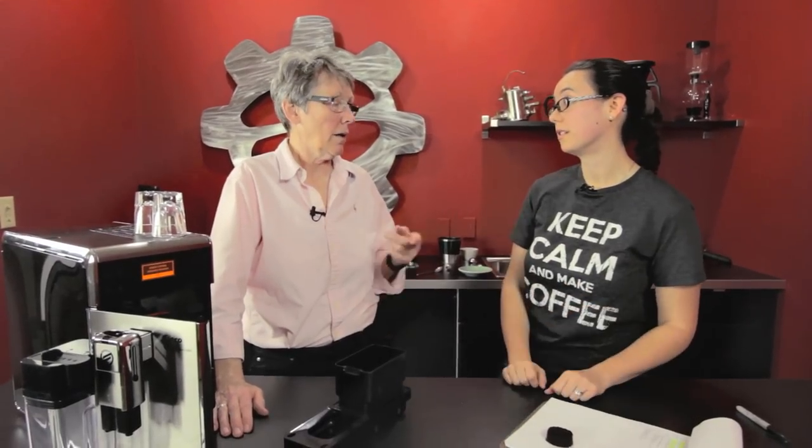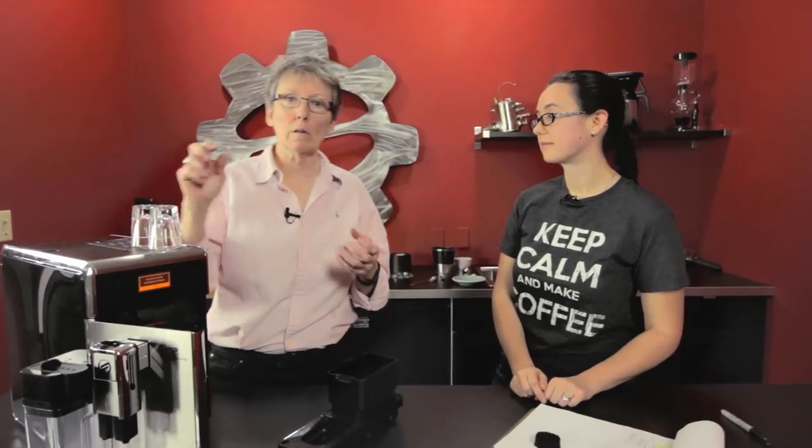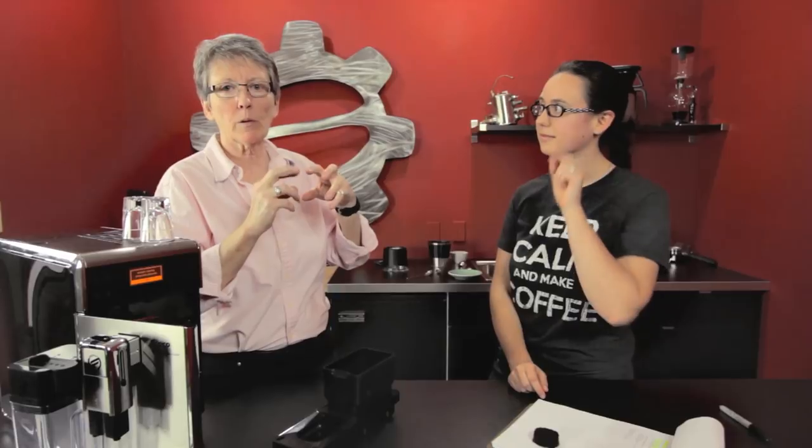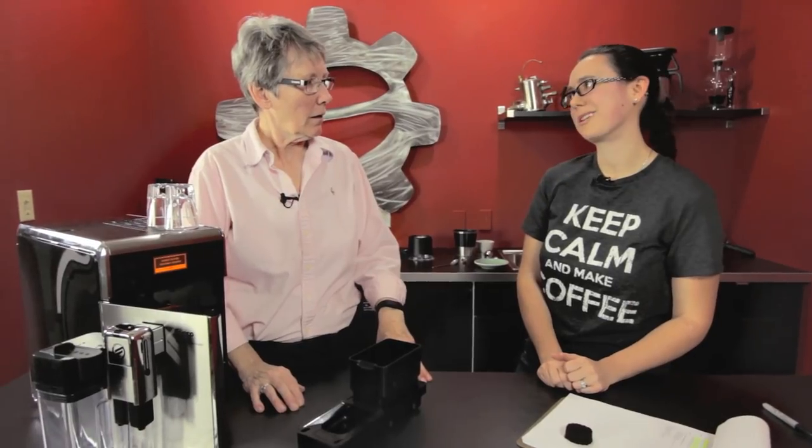Whenever you make a change to the grinder, you want to brew three or four times so you clear through that old setting. Because there are two burrs and the grounds are in between those two burrs, and it takes several brewings to get the new setting established. So you've got to be patient — you've got to waste a little coffee.